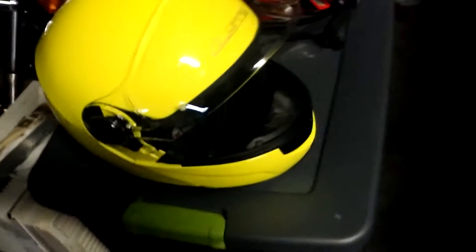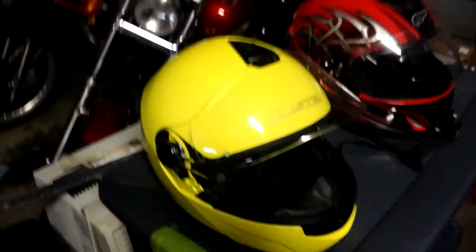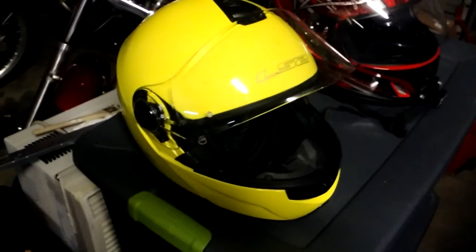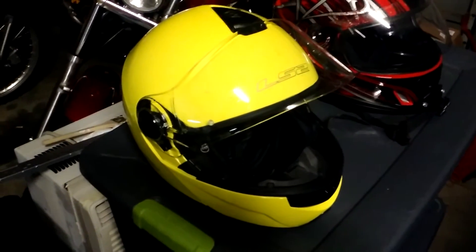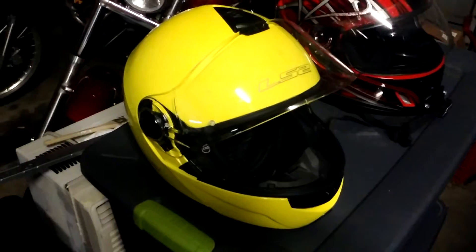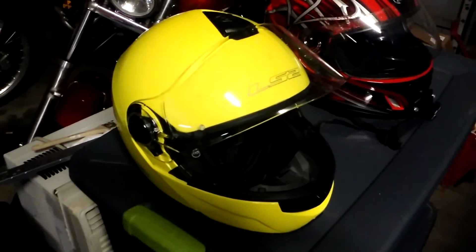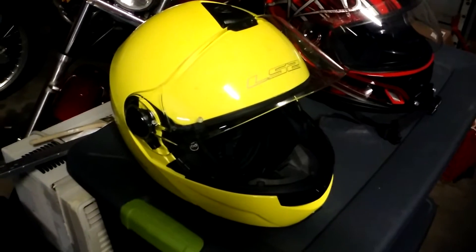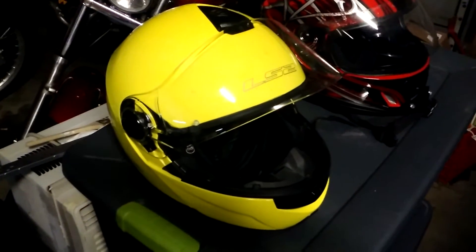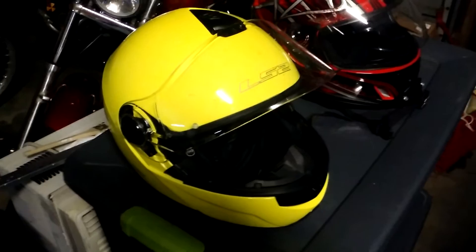This is the LS2 Strobe in yellow — it's a modular helmet. From an owner's perspective, for the best review out there on this helmet, please check out the review by Competition Accessories. They have an absolutely wonderful review. I can't say anything more than what they did as far as the features, but do check out their video for all the features on the helmet.